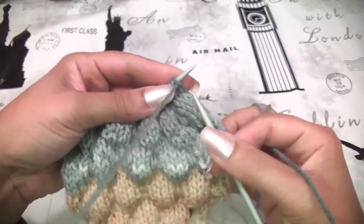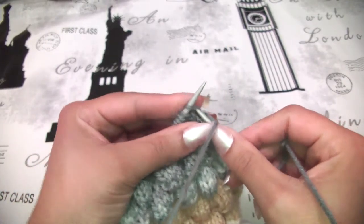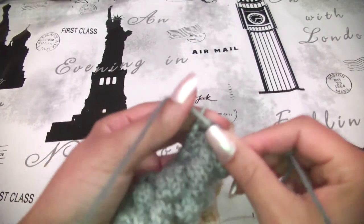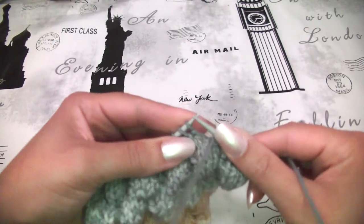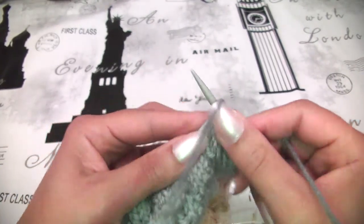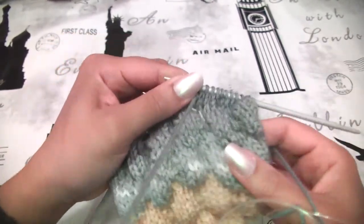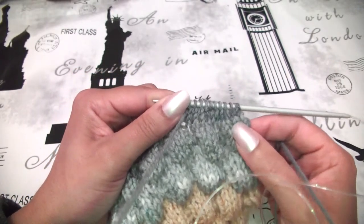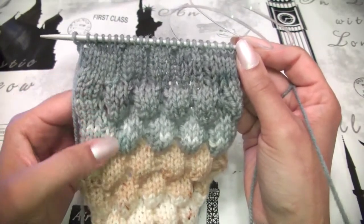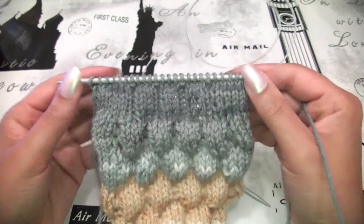I will do row number 11 the same as row number 9. I will skip the first stitch, knit 5 — 1, 2, 3, 4, 5 — yarn to the front, purl 1, yarn to the back, knit 3 — 1, 2, 3 — and keep doing this sequence till you finish row number 11. You will keep working until row number 15. At row number 16 we will repeat our bubbles. I have already finished row number 15 and your work may look like this.